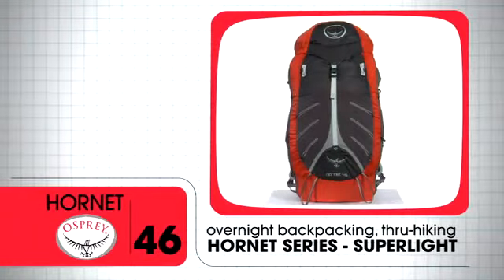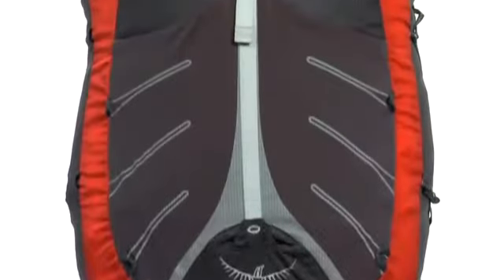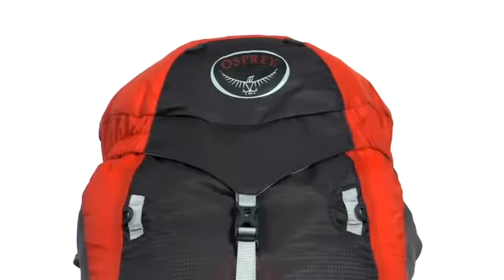The Hornet 46 offers carrying capability for overnight backpacking and even ultralight through hiking while maintaining a minimalist weight for light and fast travel.